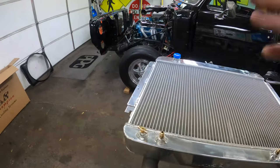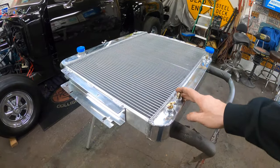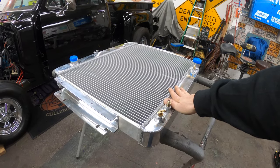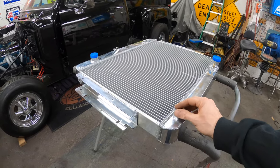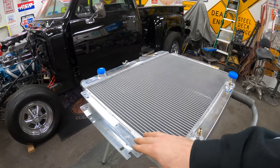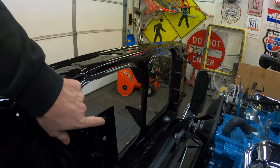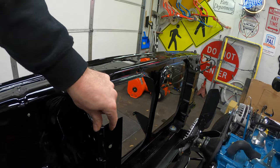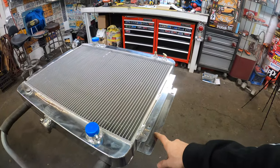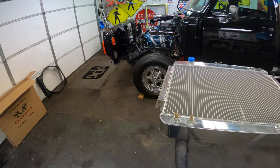Looks pretty nice, hopefully it fits. While I was researching these Champion radiators, a lot of guys online were saying they ordered one for their Dodge truck and it didn't fit. What I noticed was that a lot of radiators listed for Dodge trucks had different measurements in the description. So what I did was measure my mounting holes — it's about 28 and a half inches across — and I found one listing that said 28 and a half inch mounting locations. I measured the truck again and it seems like it's going to work, so let's get this thing put in.